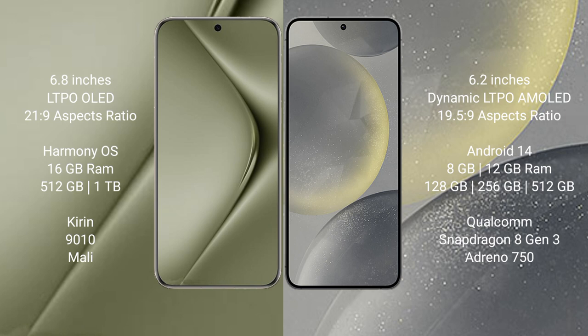The Huawei Pura 70 Ultra runs on the HarmonyOS operating system. The Samsung Galaxy S24 runs on the Android 14 operating system.